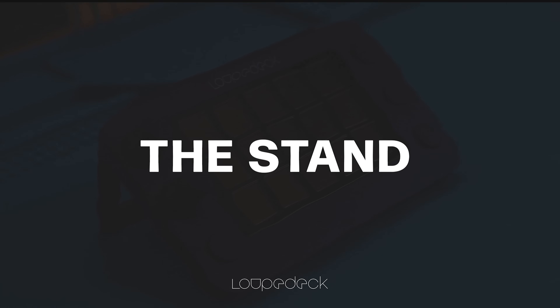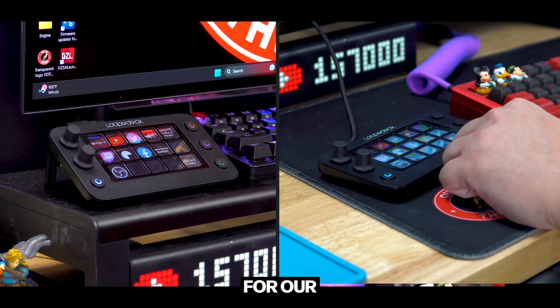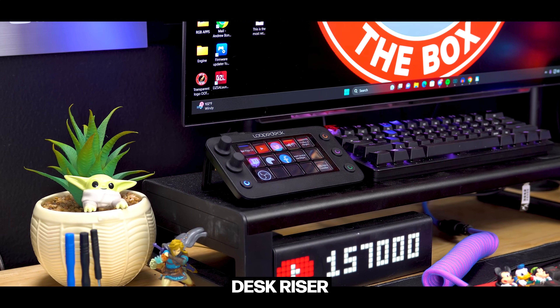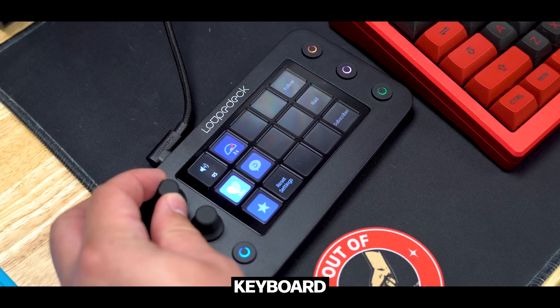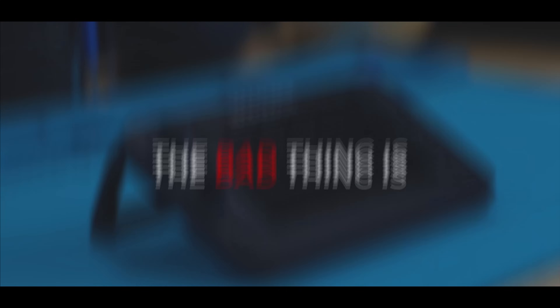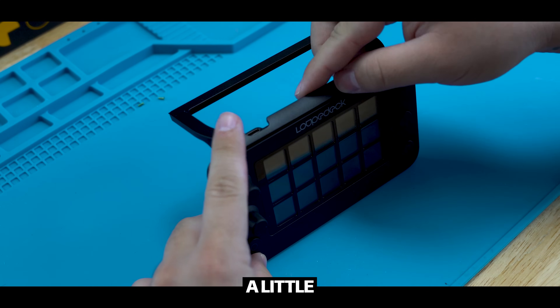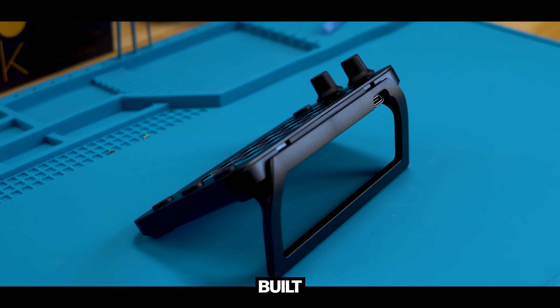On the back of the Live S, there is a detachable stand that gives two different viewing angles. I prefer the stand on when it's up on my desk riser, and the stand off when it's sitting next to my keyboard while streaming. The good thing about the stand is that it's lightweight and compact. The bad thing is it's a little too flimsy for my liking — I'd prefer something more robust, or even have the stand built right into a thicker device.